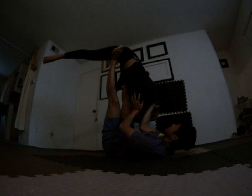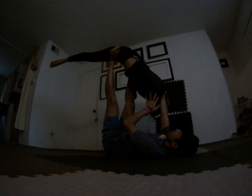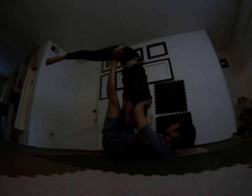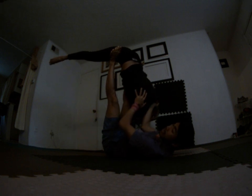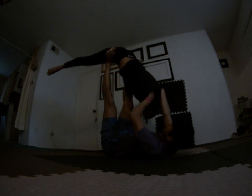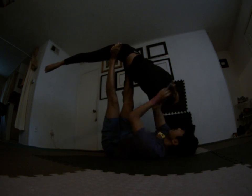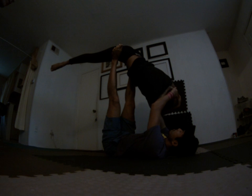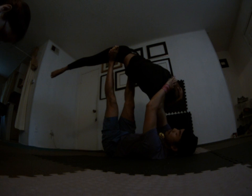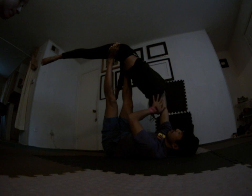Just grab her bicep and then push her straight out this way — like that — and now stretch her side there. To improve this stretch, grab her bicep, push her out, but also tuck the back of the forearm on the back of her neck there. Feed it back like that. Be mindful of how your fingers are catching your flyer — sometimes the hair gets caught. The back of the forearm hits the back of the neck; you just push straight out, and it stretches this and then that.